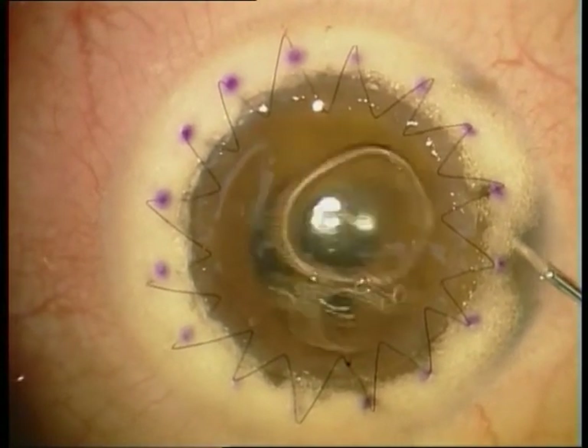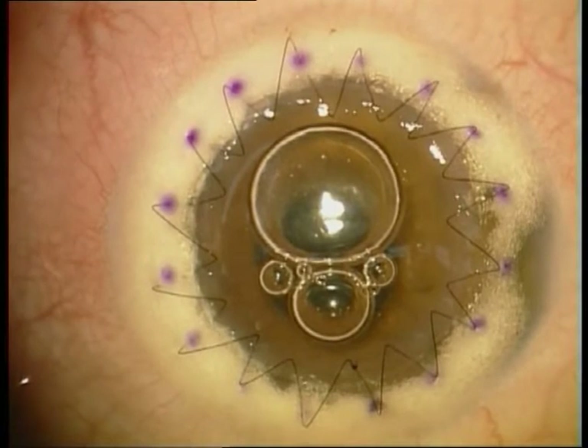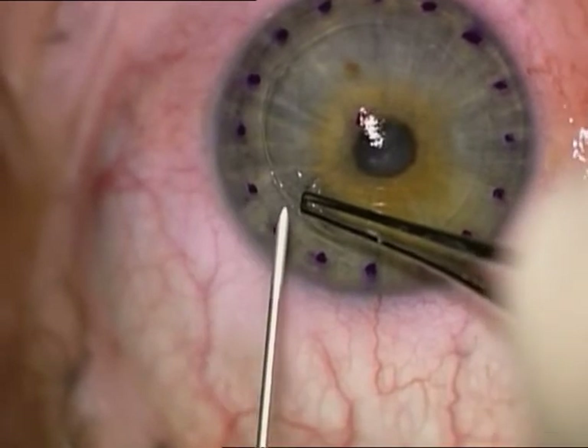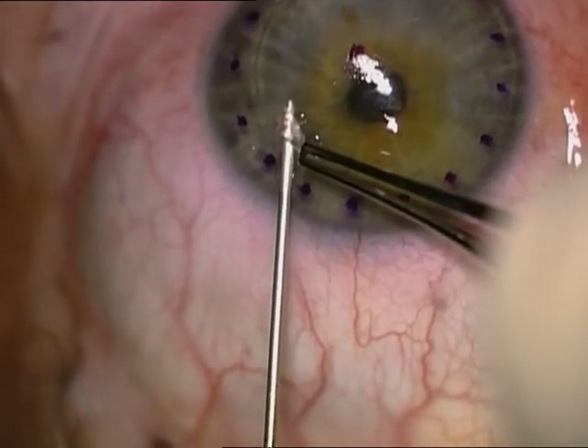At the end of surgery, Vancomycin is injected into the anterior chamber. Pressure is checked. This is the patient six months after surgery with a clear cornea, very good visual acuity, only one diopter of astigmatism, and visual acuity of 1.0.